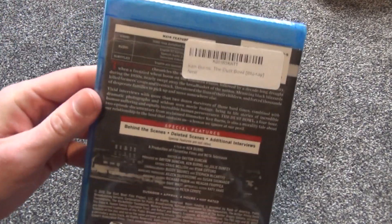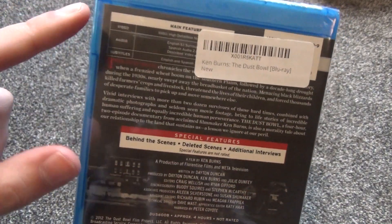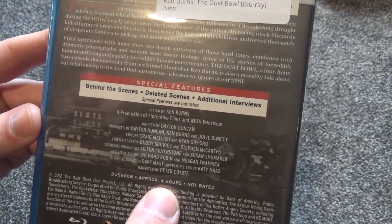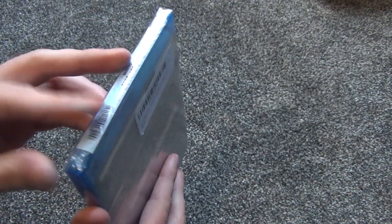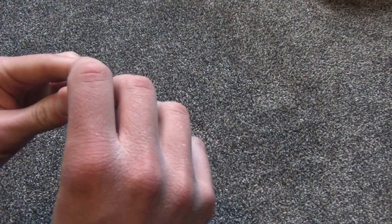Here's the spine. On the back it's just got a little description and a few special features as well. Running time is four hours and that kind of helped me seal the deal too. For only about $12, you've got a good long running time and it looks like a really interesting documentary.